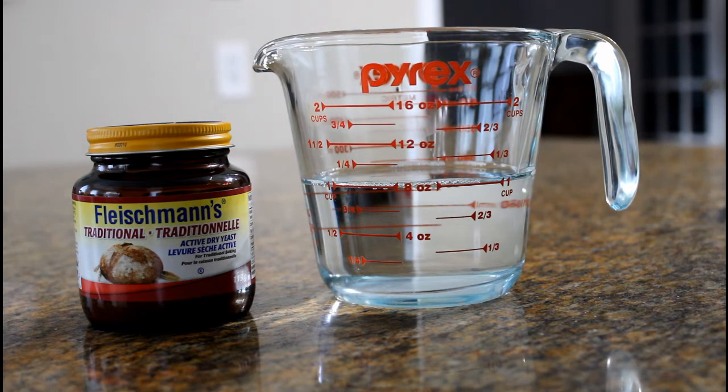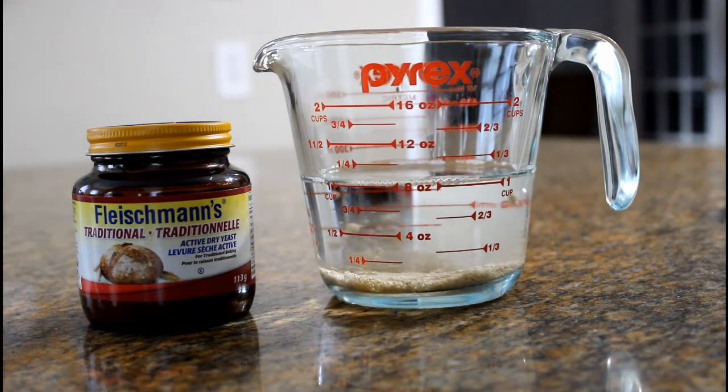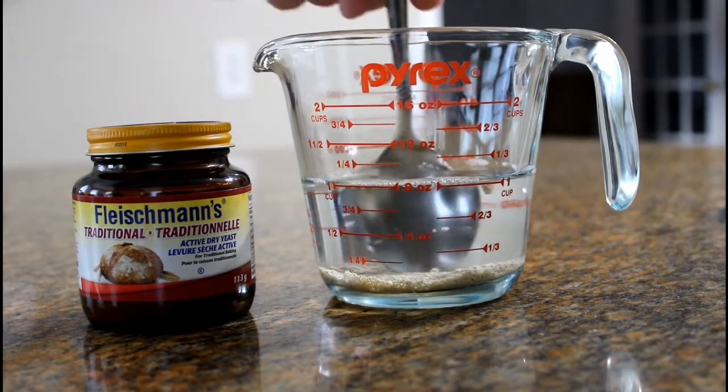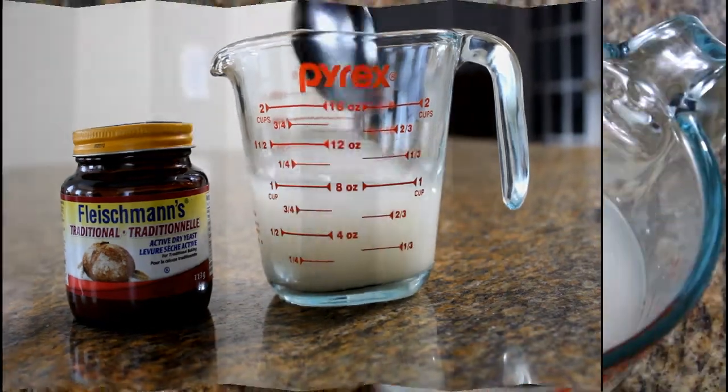We're going to start with one cup of warm water. We're going to add two teaspoons of active dry yeast into the water, give it a quick stir, and then let it sit until it activates — about three to five minutes.